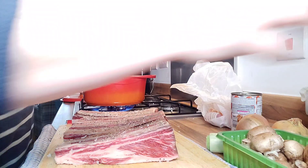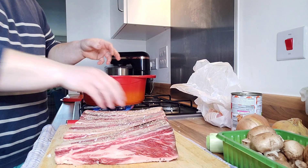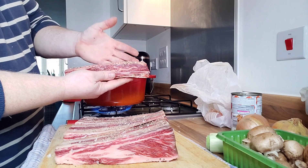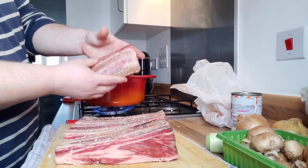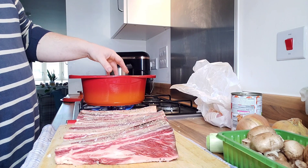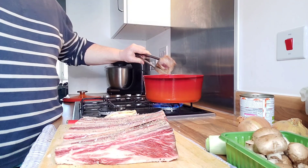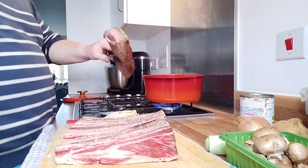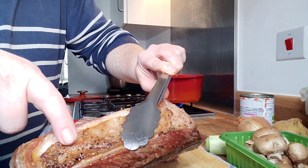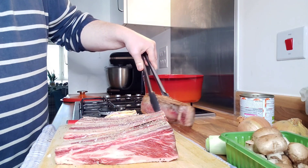Bit of oil into the pan, and then we're just going to put these in. I'm going to have to do them one at a time and seal them all off — I'll show you one once it's done. We're just going to seal it on all sides; it's going to help keep all the flavour in. Wait for the pan to get hot, pop it in, seal it off until it's nice golden brown on the outside. As you can see it's all browned off nicely — it's all sealed in. Do that to every one and then we'll get on with the rest of it.